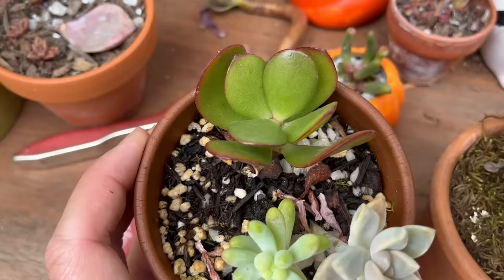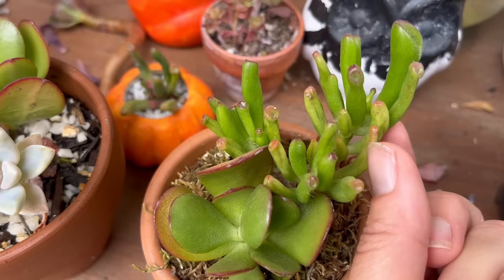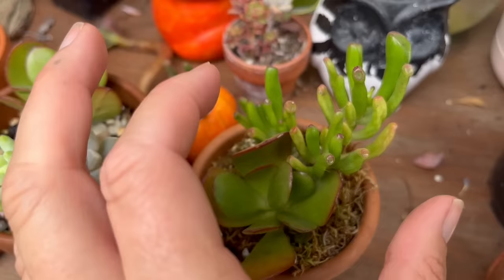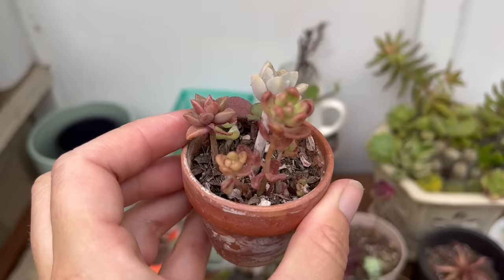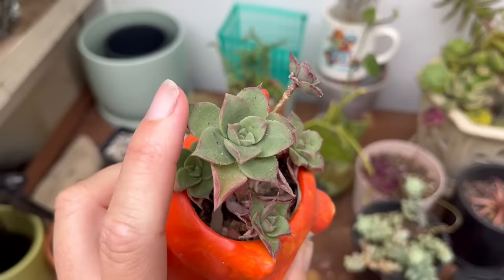Compare that to this one where there's a lot more wrinkling. Here's another type of Crassula. This wrinkling is the water being used from the plant to sustain it, so it's starting to drain its water reserves to stay alive. Here's another good example — this very little dry pot. See those leaves, they're almost ready to fall off. They are so dry, so this plant needs a really good soak.